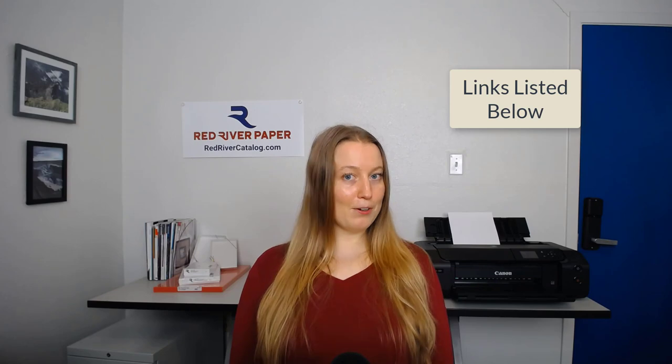So this is what we have for you about cotton paper today. If you have any questions or comments, please add those below and we'll answer them, or call us at 888-248-8774. Please watch our other videos and see if they might help you on your printing journey. Have a great day and happy printing!